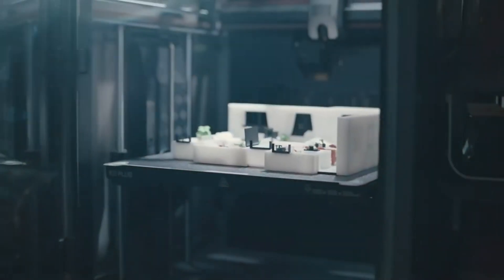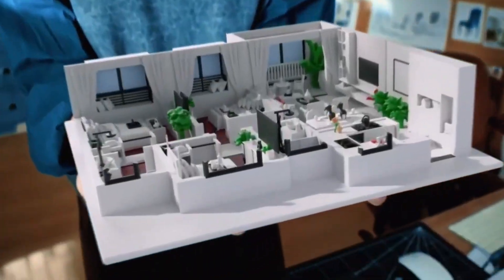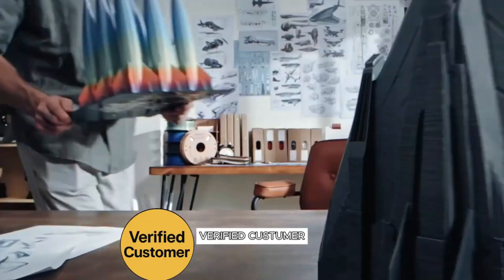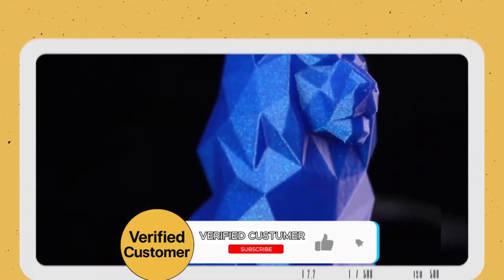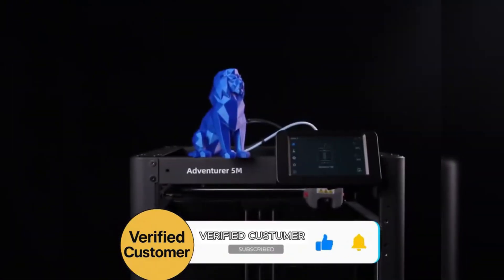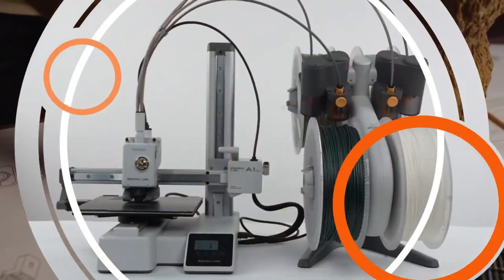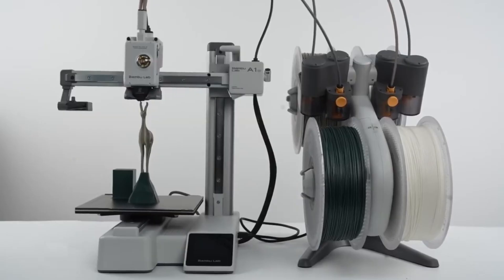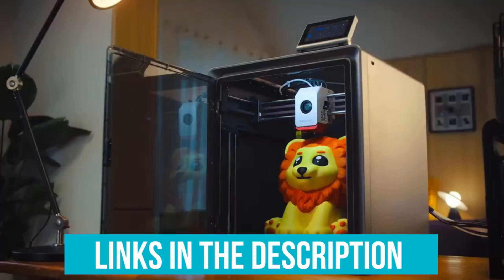We live in an age where you can dream up your creations to life. This magic is called a 3D printer, and if you know how to find the right one, the sky is the limit. The top options out there are precise and versatile — you want software that's easy to use, but also products with advanced features like heated print beds and automatic calibration. We did the heavy lifting to bring you the best of the best. Make sure you use our links for the latest discounts on every product we talk about today.